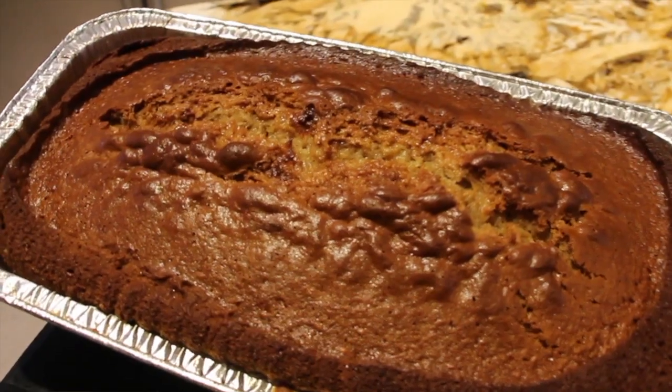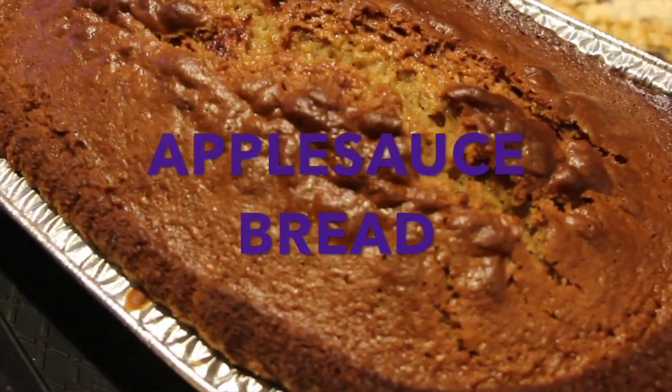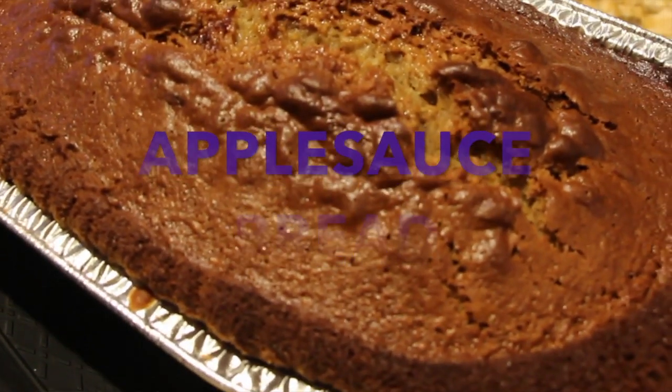Today what I'm going to show you is my homemade applesauce bread. Nothing like homemade on a cold day. And this applesauce bread is really so simple and easy and really good. So let's get started.